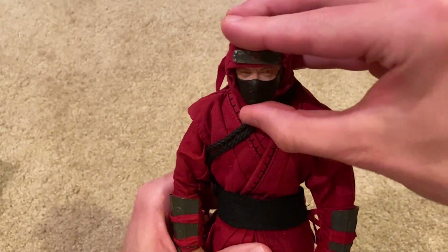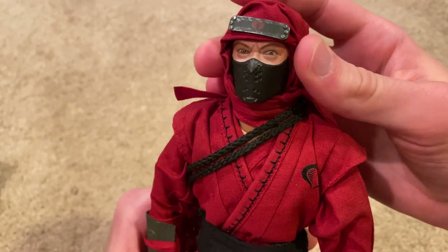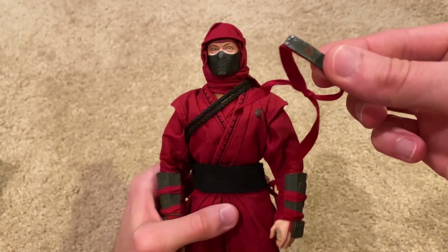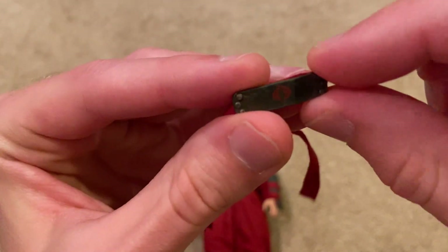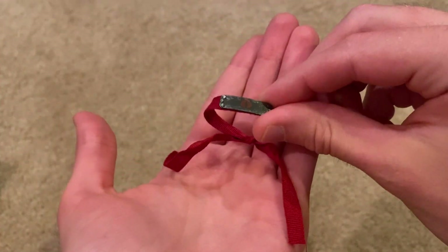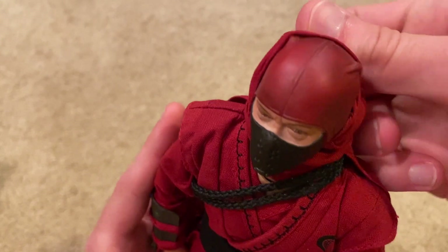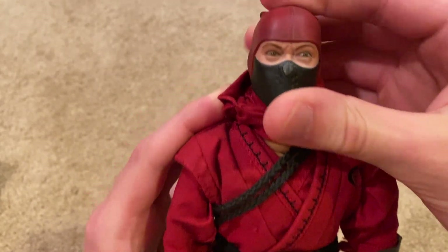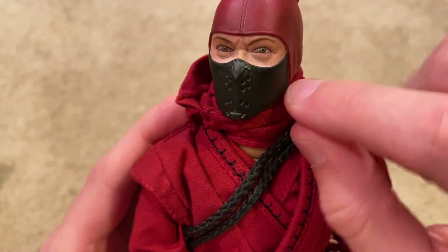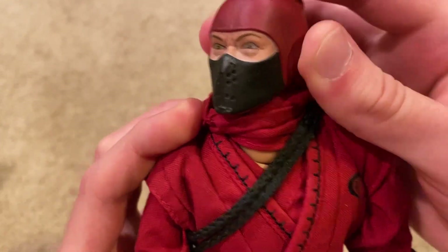Next let's take a look at the head sculpts. Here's the exclusive head sculpt that you get, and this one is just so much better than the original in my opinion. He's got this cobra metal headband that you can put over his head, which is really nice. And then a red hood — here's a better look at the exclusive head sculpt. It's pretty scary looking, but I really love this black metal visor that he's got, and the eyes look really good as well.